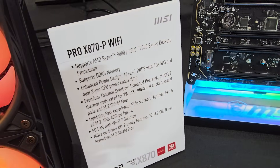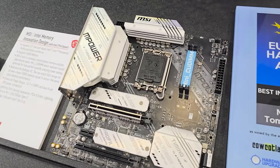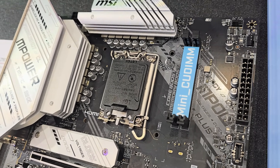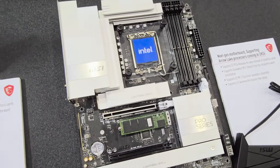And obviously all the benefits of the new X870 platform. Look — here's a Z790 Intel board with Mini CU DIMMs. It looks a little funny, like 'honey, I shrunk the DIMMs.' Maybe there are some cool applications there, but they're not saying too much about it — pretty tight-lipped on that for now.